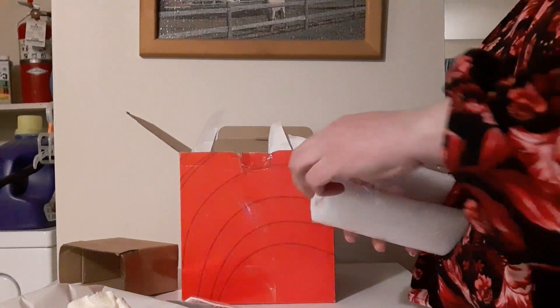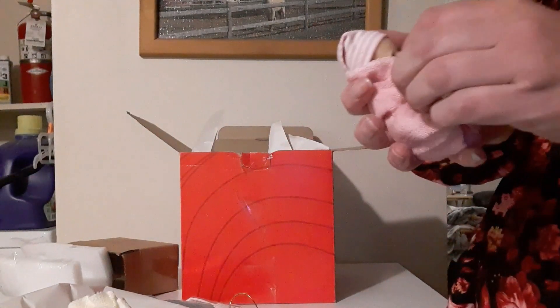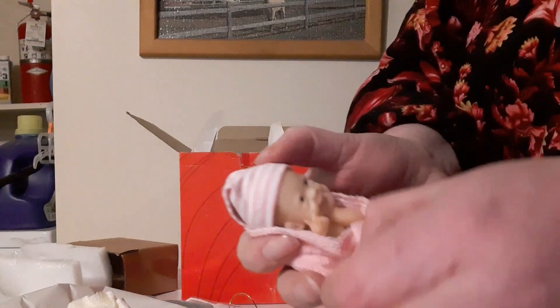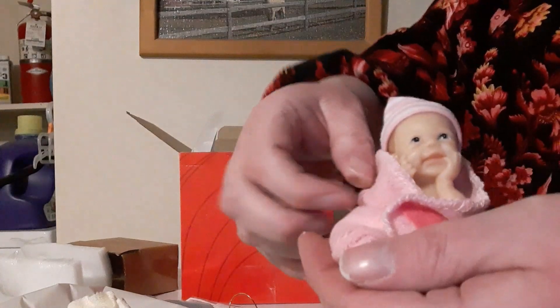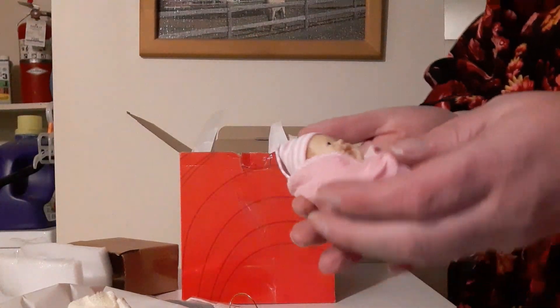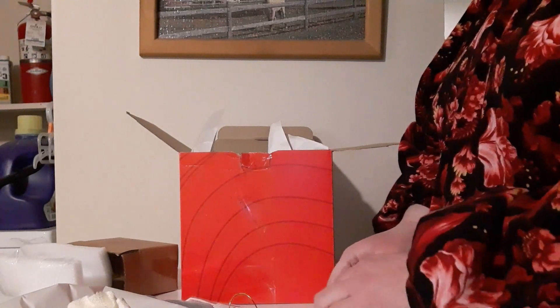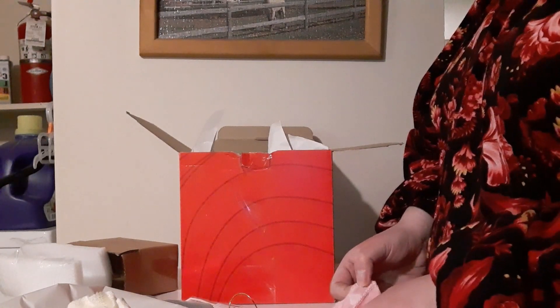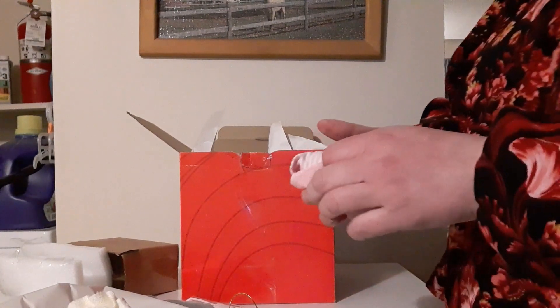Oh my goodness, she is such a darling. I would love to have a vinyl doll like her — she is such a cutie. They come with little diapers on them and little hats, though this one doesn't come with a hat.